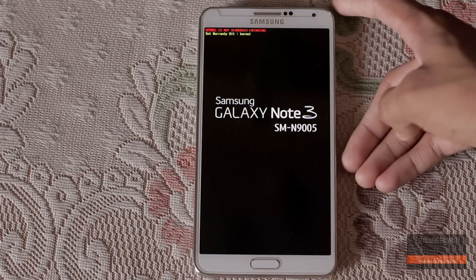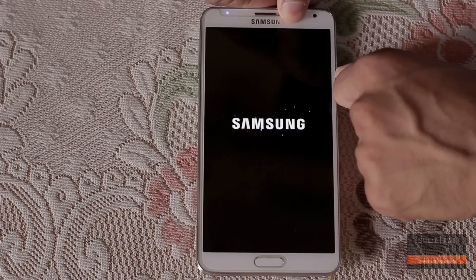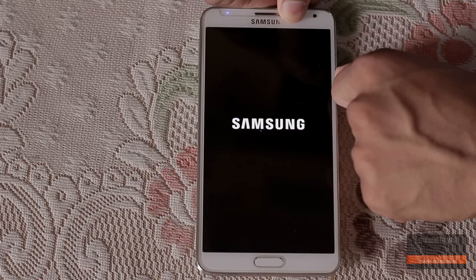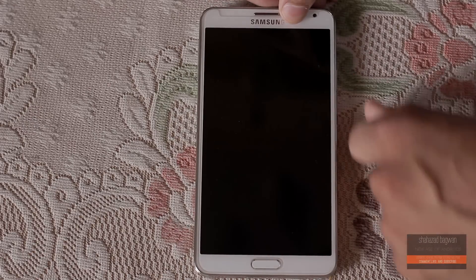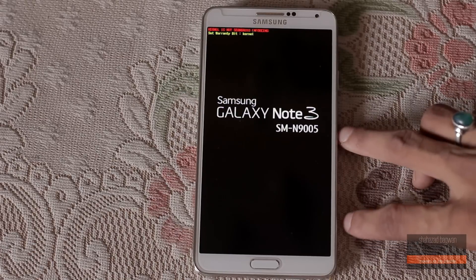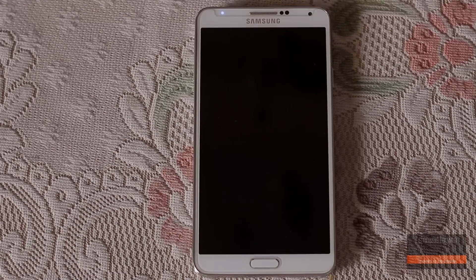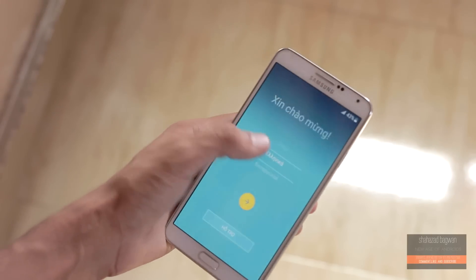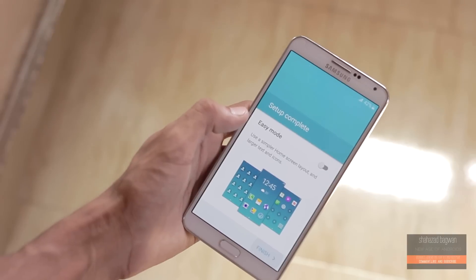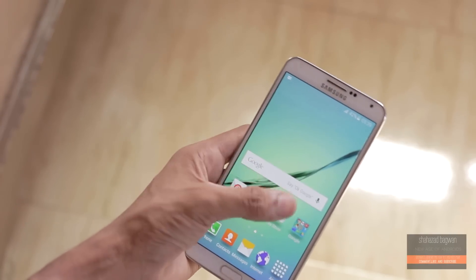If your device doesn't boot up, just hold the power button until the device reboots. Now here we are up and running — the setup screen looks pretty similar to the S6. There you have it folks, you have successfully installed the S6 ROM on the Galaxy Note 3.